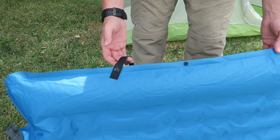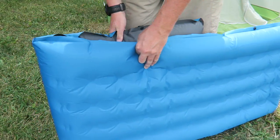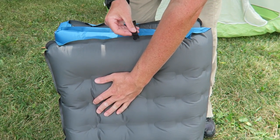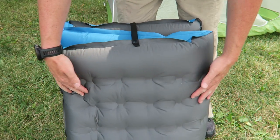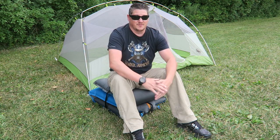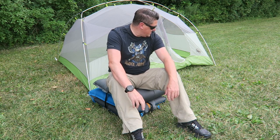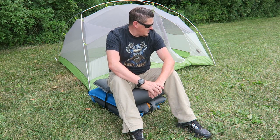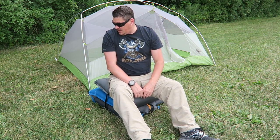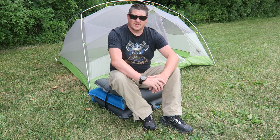Another really cool feature of the AirPad 2 is you can use these straps here and actually fold up the pad and turn it into a camp seat. You simply connect those straps on both sides and it becomes a very comfortable camp chair. Who'd have thought you could just fold up a pad into three and use it as a chair around camp? It seems very durable and stable and I could easily use this around camp as a chair during the day.